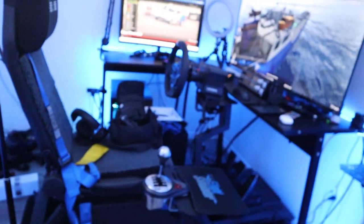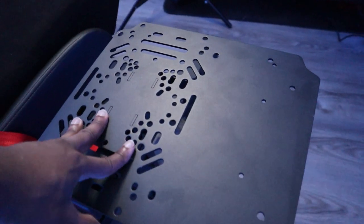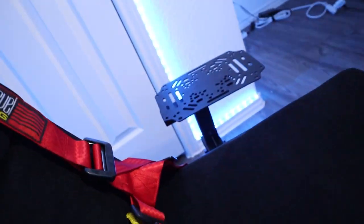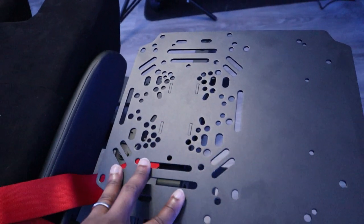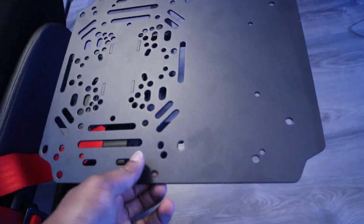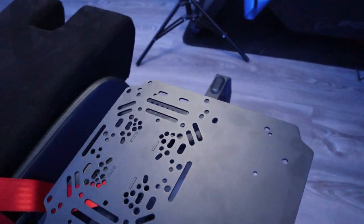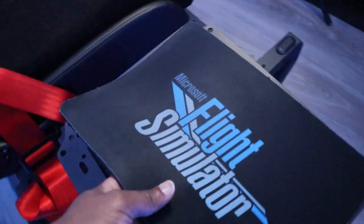On the right side you'll mount your joysticks, throttles, or whatever flight simulator hardware you have. On the left side as well. All the holes in the middle offer many different mounting configurations — for almost every flight simulator throttle or joystick you can think of, there's a combination to hard mount it with screws, which do come in the box. It also has a smooth surface on the right if you want to use it as a mouse pad when you don't have controls on that side, or even as a keyboard section.